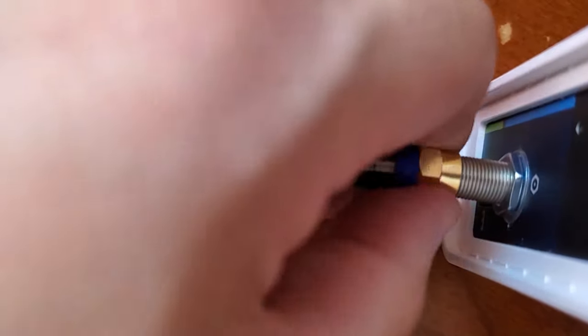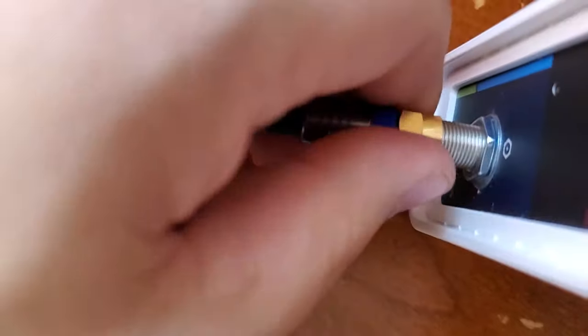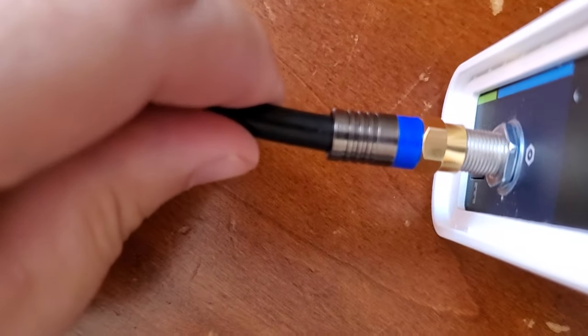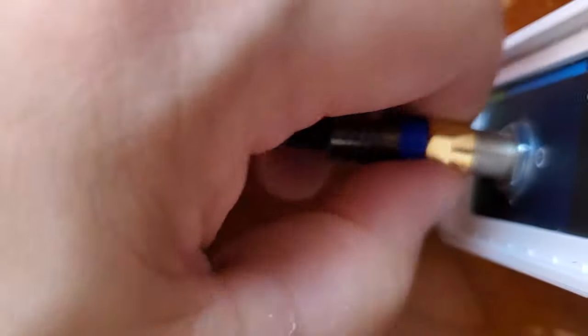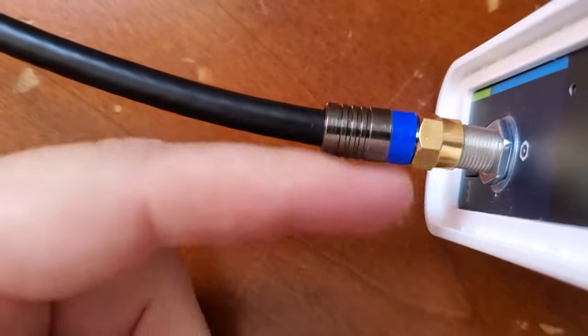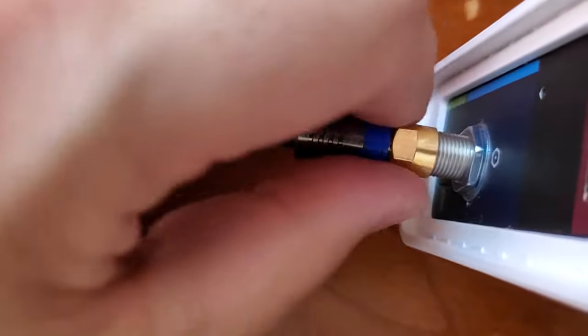You screw that end into the modem and make sure you get a good connection. Push it in and screw it in, because you want that copper wire to go inside there. Make sure you have a nice, solid connection — screw it in as far as it'll go. Nice and tight, but just as good as you can get it with your hands.